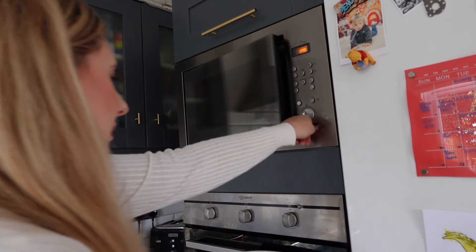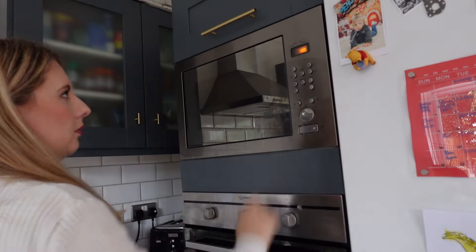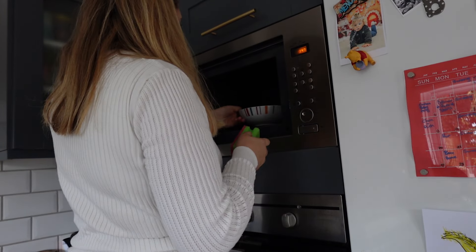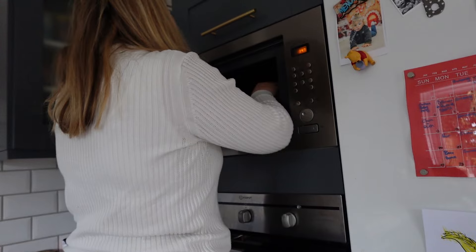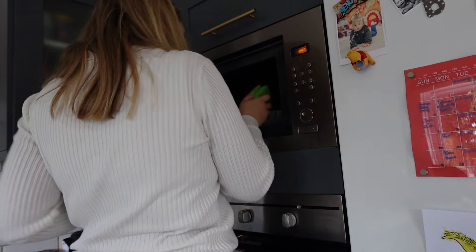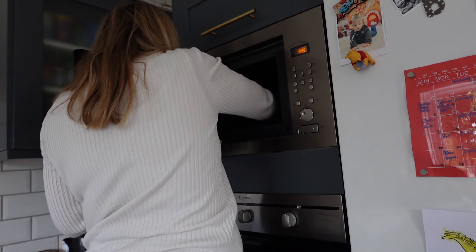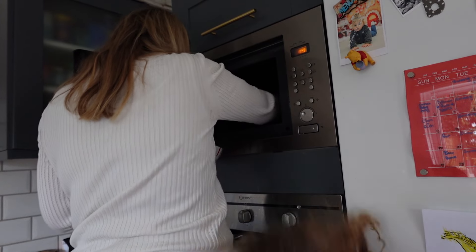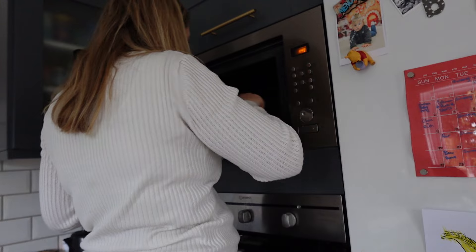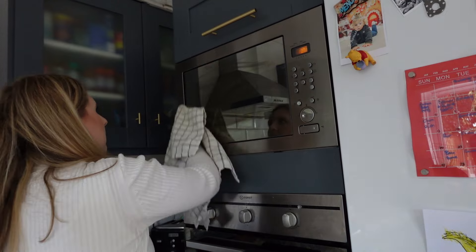Moving on to the microwave — one that can be quite ignored. I definitely don't clean ours as much as we should. What you want to do is cut some lemons, pop them in a bowl, and the steam that comes out when you run the microwave will help remove all the grease and grime, making it so much easier to clean. I'm also dipping a cloth in the water to really help with the cleaning process. It's a really good hack to lift that grease off your microwave.